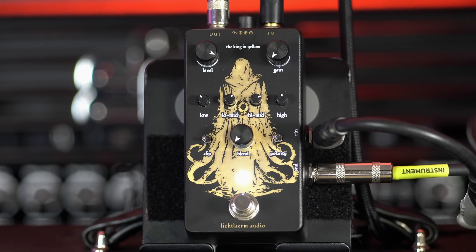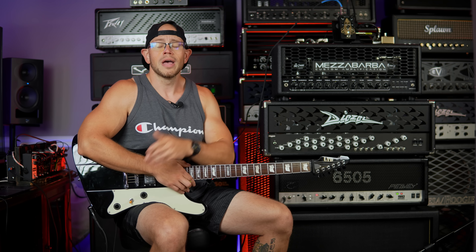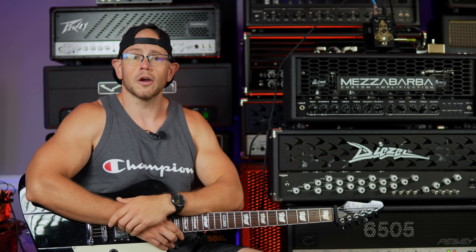I want to say thank you to Daniel for sending this pedal out and for sponsoring this video. This is a sponsored video - Daniel is paying me to share this pedal with you guys on the channel. I just wanted to be up front about that. Feel free to take everything I say with a massive grain of salt, and you are right to do so, but I'm gonna give you my honest thoughts and opinions as I always do.